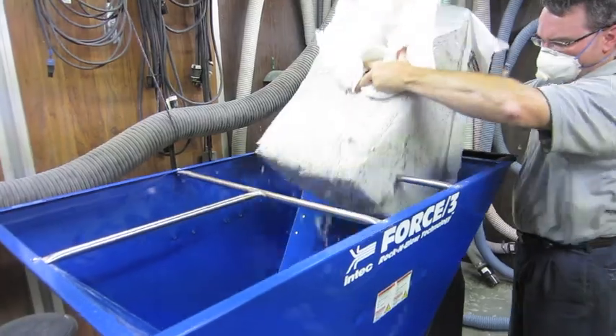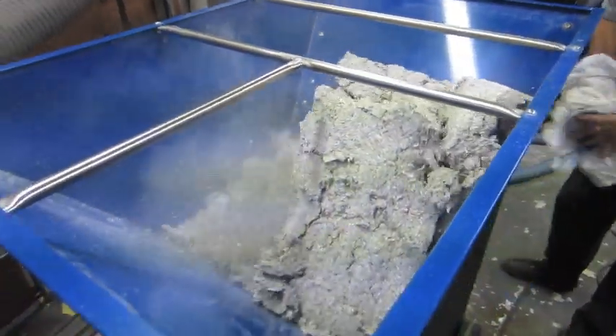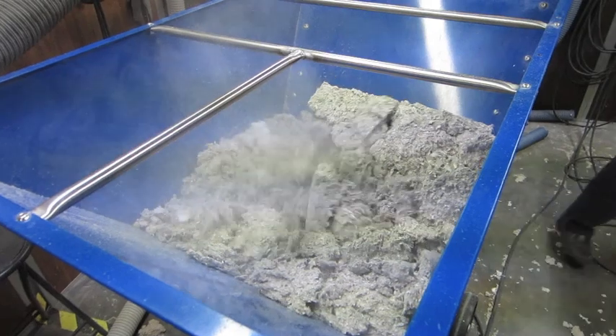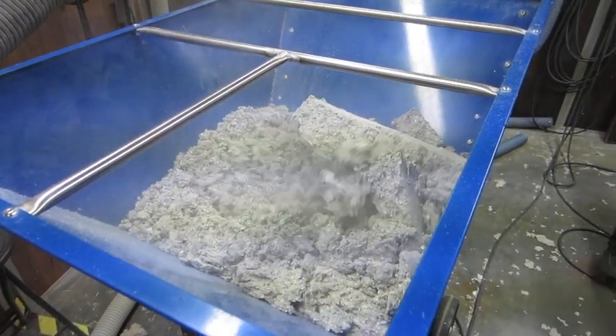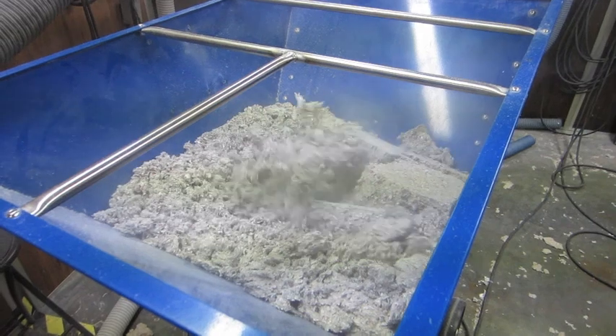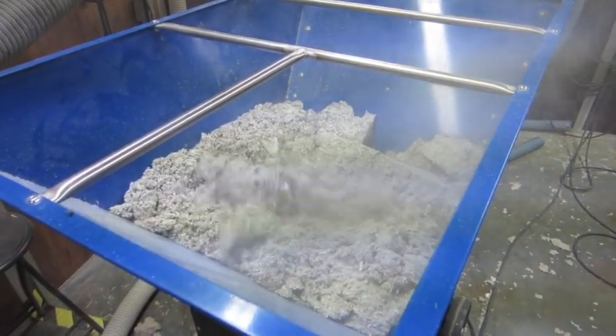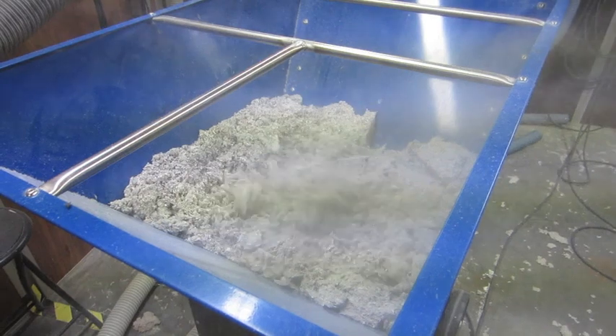Notice when feeding the bag, the first bar will break through the bag easily simply due to gravity. The enhanced agitation system will aggressively condition the cellulose. The Intex Force 3 will consume 2,520 pounds of cellulose per hour — this is over 100 bags.